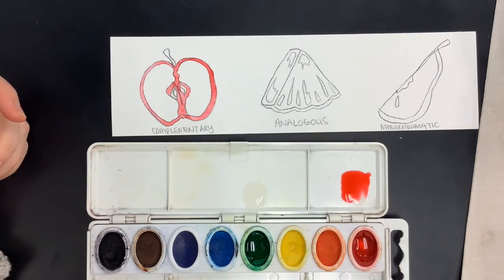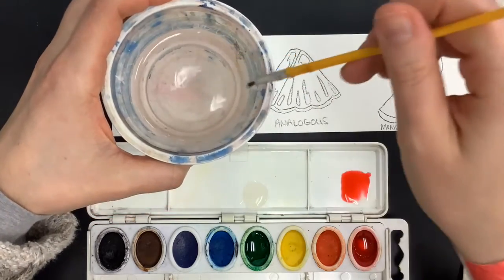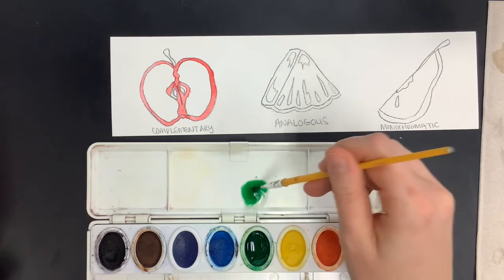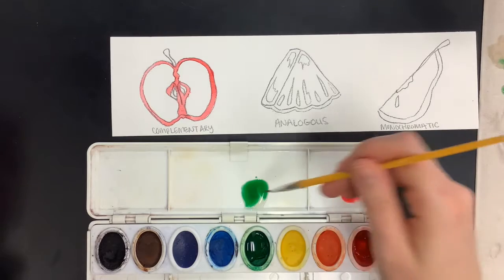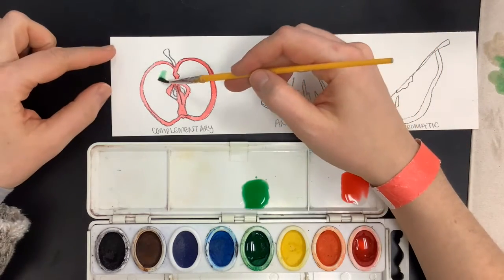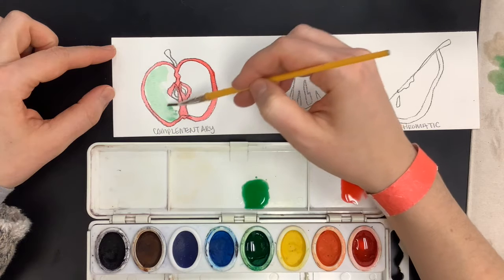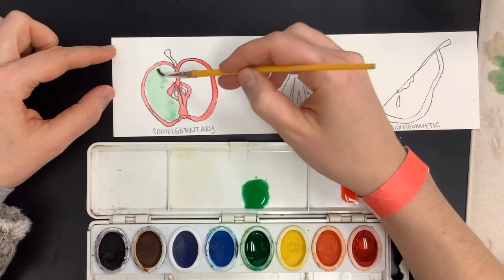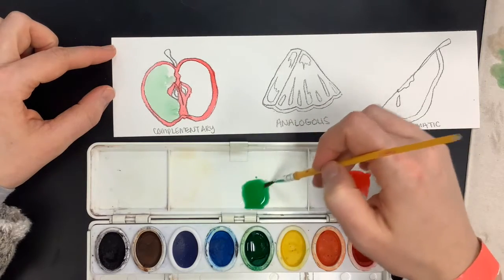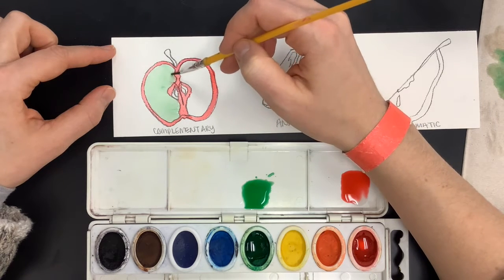A good tip: you can run the brush along the bottom of the cup, but just don't press super hard — that'll ruin the bristles. Dab it off on your paper towel, grab some green. You decide how light or dark you want it to be; maybe I want it a little lighter. I'm going to dab off some of the extra pigment and grab a little bit more water, then start filling in my apple. Watercolor is also a slow process. If you want it to be less streaky, you want to overlap and not change your values. You want to match how much water you're using in order to create what's called a flat wash.